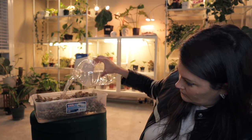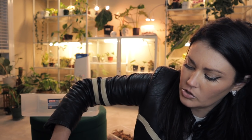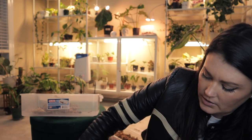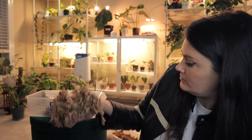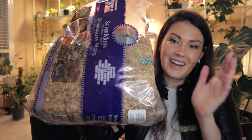Once the sphagnum moss is saturated, I'm going to squeeze out any excess water and dump out the excess water because we don't want to drown our propagations. For now I'm going to put a good amount in there. It does a really good job soaking up the water, and if it needs a little bit more I'll add some more as well. So let's go ahead and do that for all three. I also really like doing the water propagation method where I just take cuttings and put it in water — that's great as well. And there's still so much left in here. I love this thing.